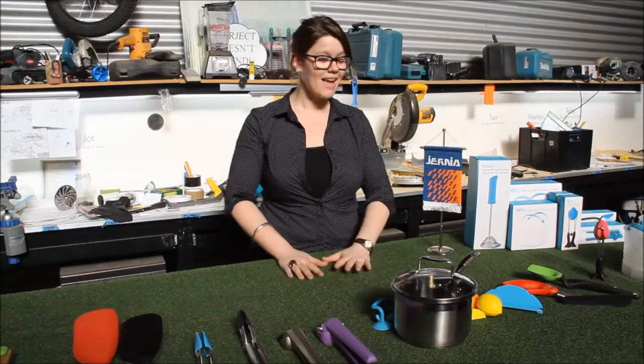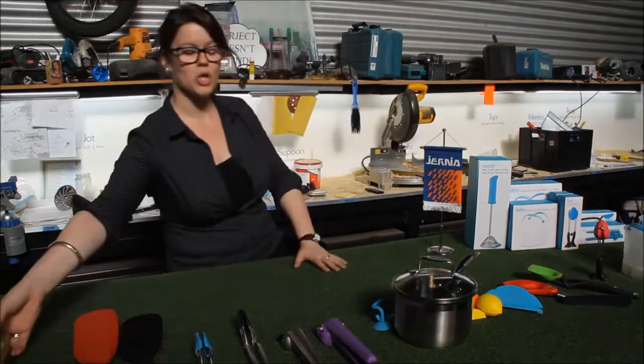Welcome to the Dream Farm Workshop. This is where we prototype all of our products, develop our ideas and turn them into inventions that we can sell in stores. Today I'd like to take you through all of the different items that we have in the Yernia stores at the moment and tell you a little bit about each of them. So if we start out with Chops,